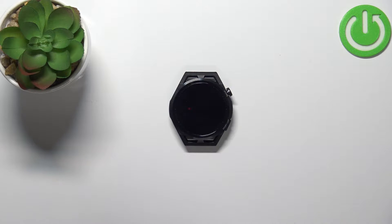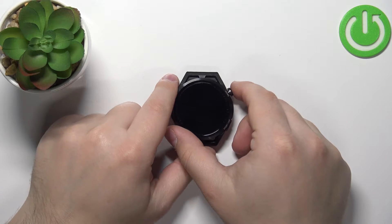Welcome! In front of me I have a Huawei Watch GT Runner and I'm going to show you how to change the watch face on this device. First we need to wake up the screen on our watch. You can do it by pressing the home button.